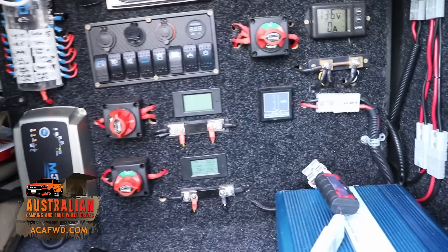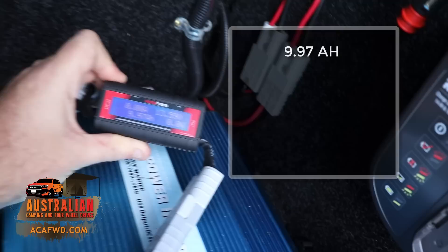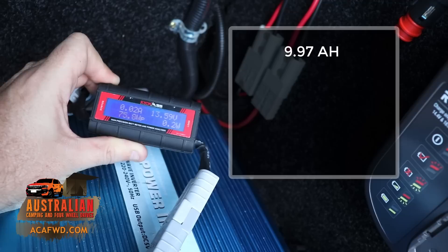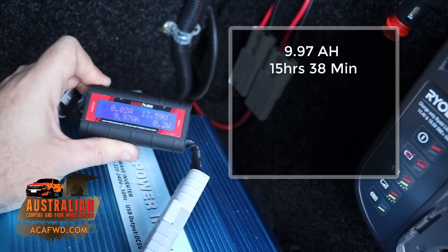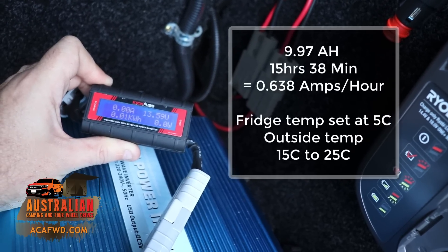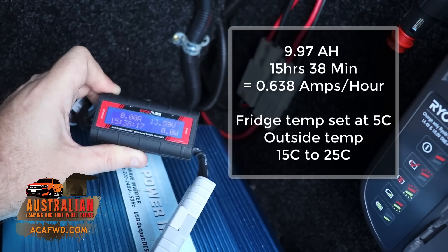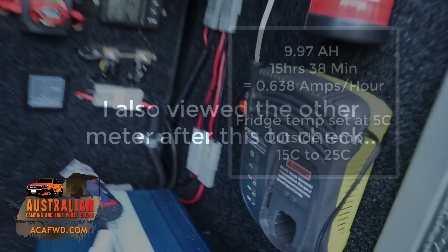So over here's our little meter — it says 9.97 amp hours, and you can see some of the current going out there, around 20 milliamps. It's been 15 hours and 38 minutes according to the meter. So we'll have to work out roughly what that works out to be — I'll put that up on the screen for you guys. So there we are: 15 hours 38 minutes, 9.97 amp hours.